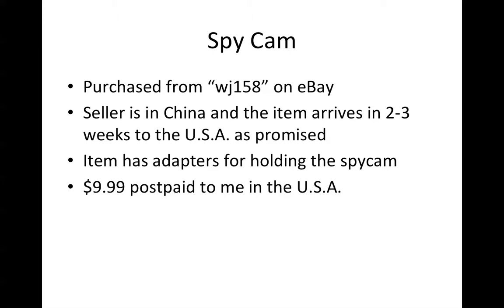Here's the great thing: nine dollars and 99 cents postpaid to me in the United States. Here's a little picture of it so you can spot it on eBay. The length of it is about two inches, maybe a little under two inches.